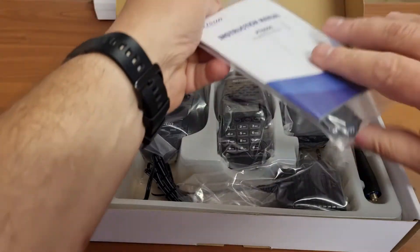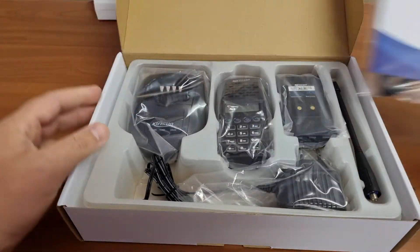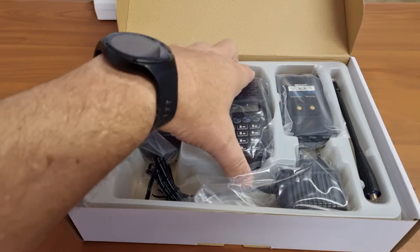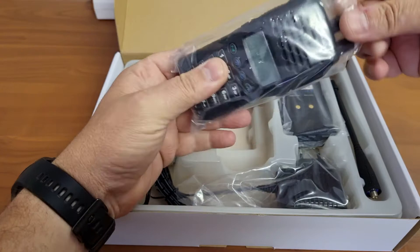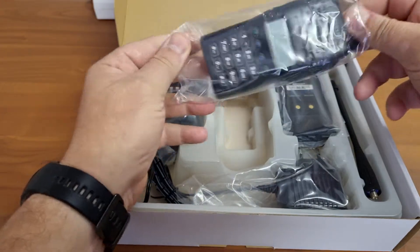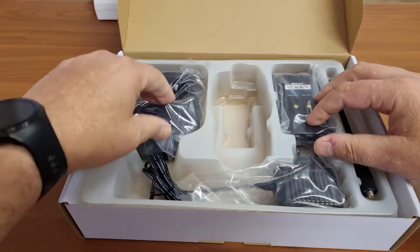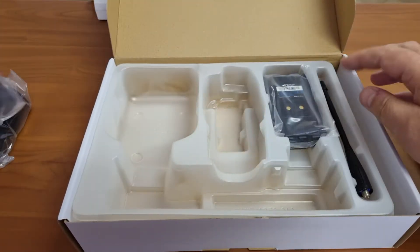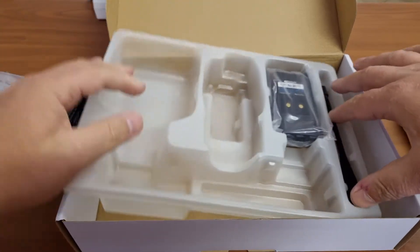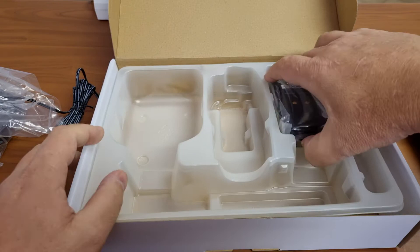We have a little booklet with the carry strap, which I always deem as useless. We have the radio itself, the charger, the charger transformer, the antenna, and the battery.